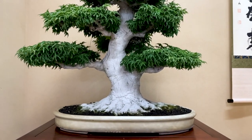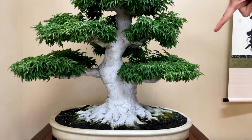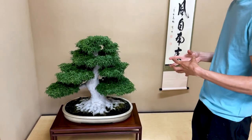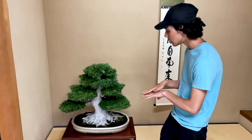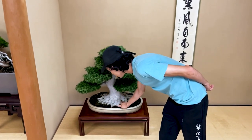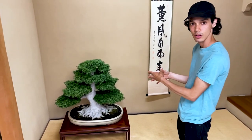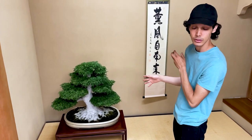The bottom part of the maple is called the nebari — the exposed roots. The older the tree, the bigger the nebari, and slowly the exposed roots merge together creating a beautiful plate at the bottom. Deciduous trees don't get as old as conifers, but for a deciduous tree, this one is very old at 150 years.